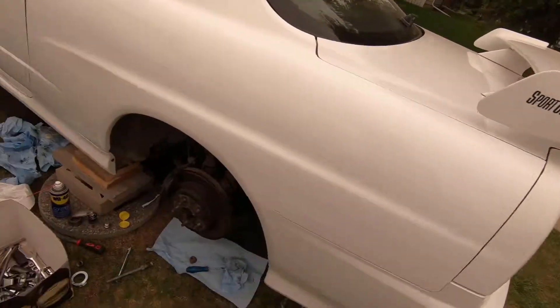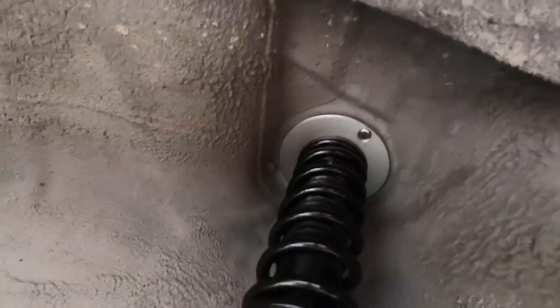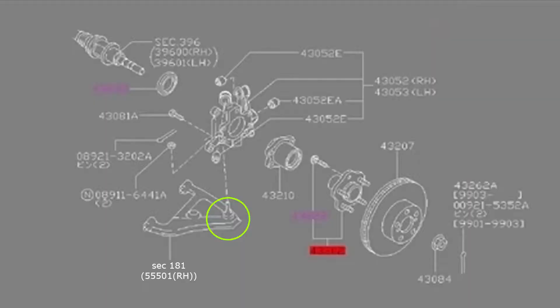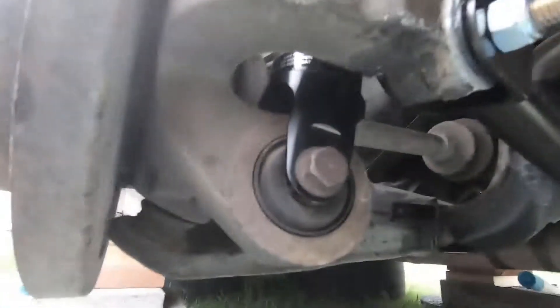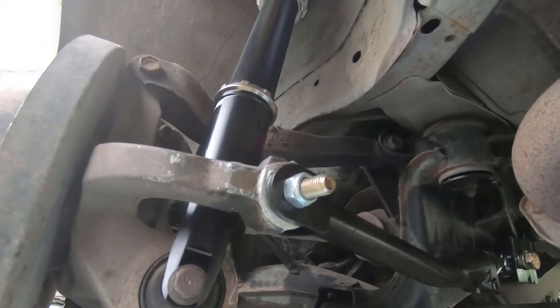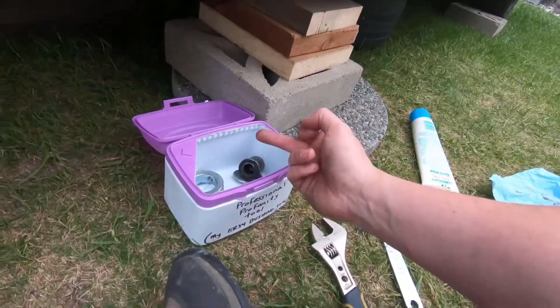Here's how to install the rear coilover — put it on the hub. This is normally a two-person job but you can figure it out solo. Set it on the hub, get your two top 12mm bolts in, turn it 90 degrees, and jack up underneath the hub. Then put the 17mm bolt through. Here's the rear control arm and rear coilover installed. The GK Tech control arms are 19mm and a little beefier — I really like them. I really hated that bushing though.